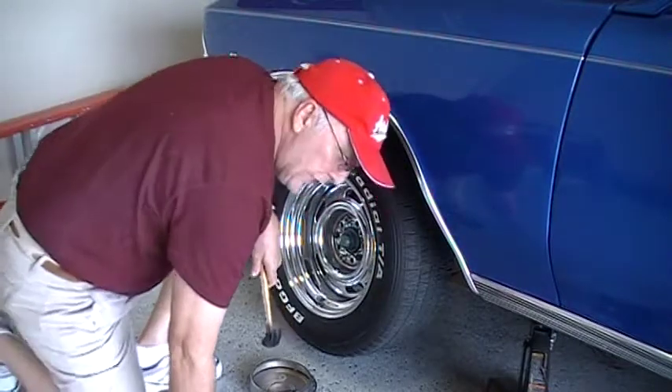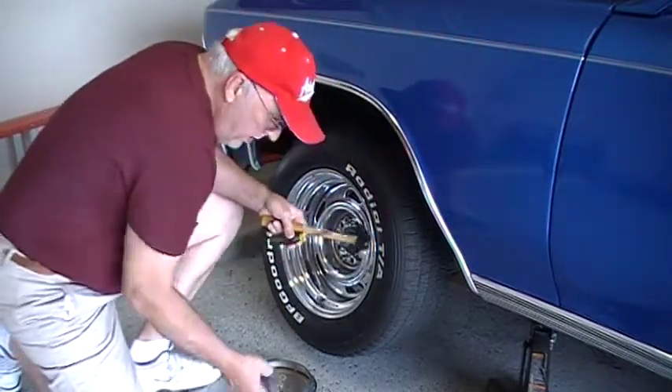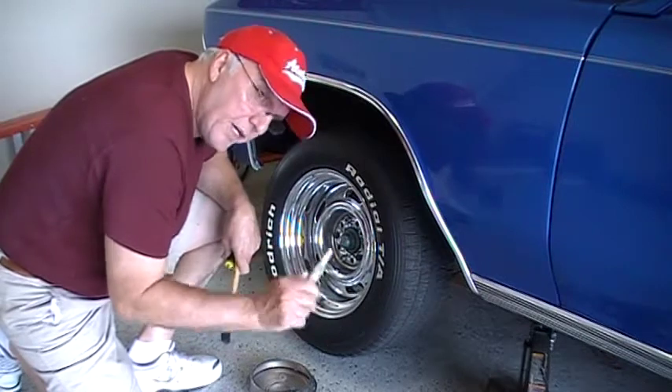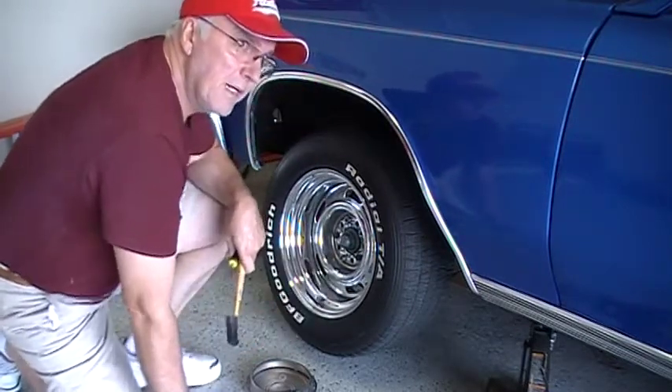What do you need to get the dust cap off? You need a hammer and screwdriver to take the cap off. Then you're going to need a pair of needle-nose pliers to get the cotter key out. Then you're going to need an adjustable wrench to tighten it up. That's about it.